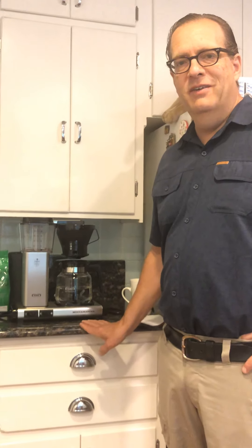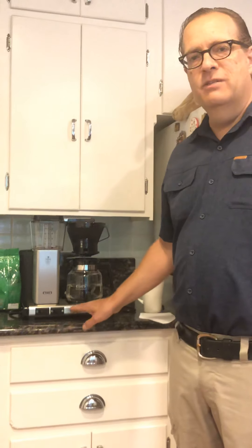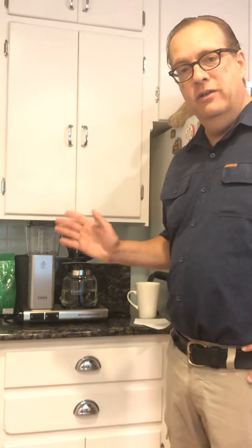Hi, Steve here with a simple short review of the Mocha Master. I've had this machine for about a year and I've got to tell you it's been great. I'm going to show you how to use it.